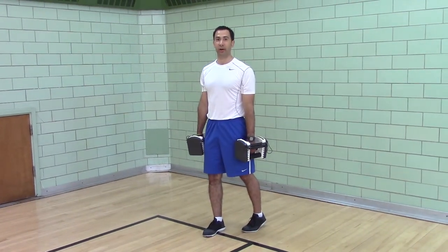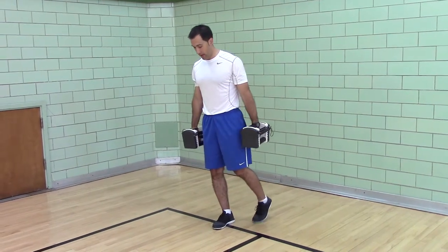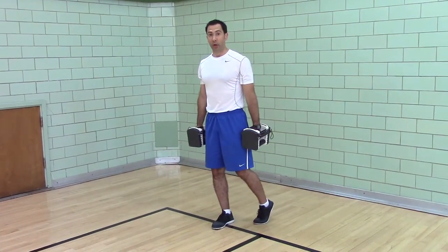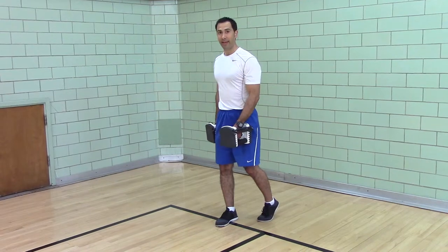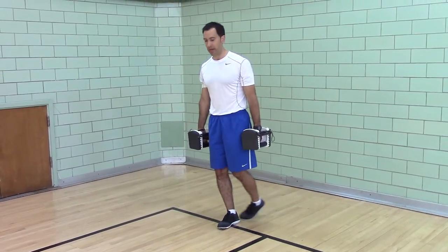Dumbbell Offset Stance Ardita. Stand on one leg — I'm standing on my right. Put your left toe down, you want your left leg in line with your left hip, and on the same plane as your right heel.